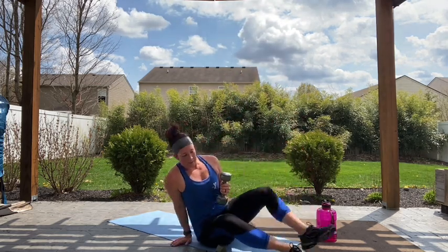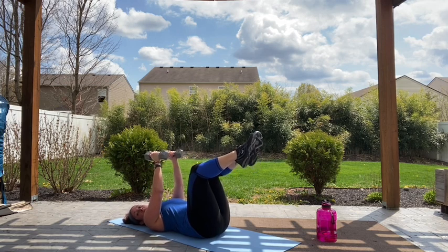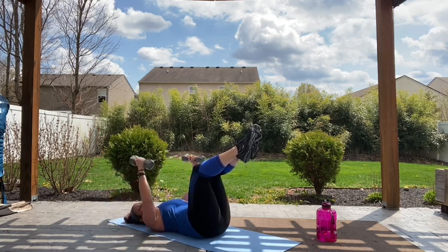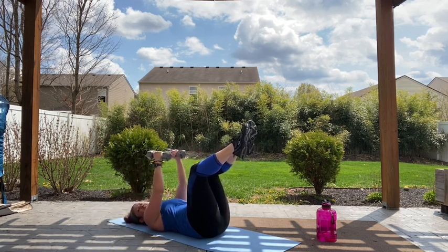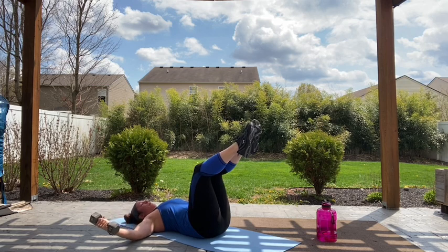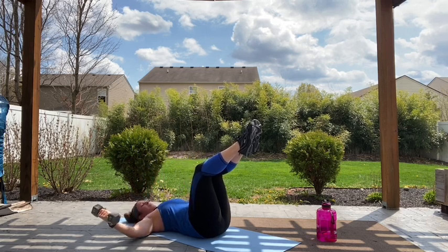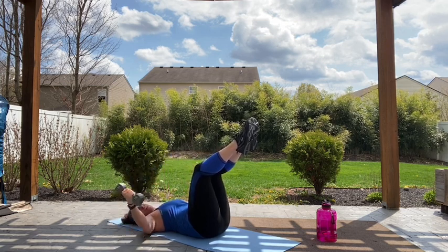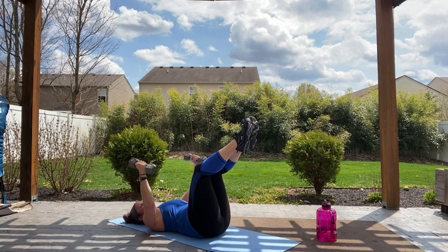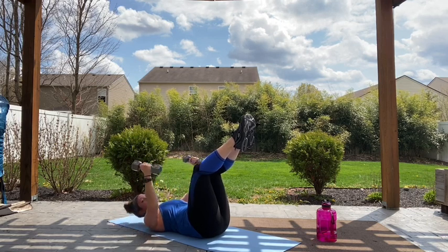Let's go down to the floor guys — we're going to reverse that fly. Arms up above those elbows, let's go. Slight bend in those elbows, lowering down to the floor and back up. Controlling it down and squeezing with that chest to bring it back up. Legs at tabletop — keep that lower back connected to the floor. 15 more seconds. Five, four, three, two, relax.